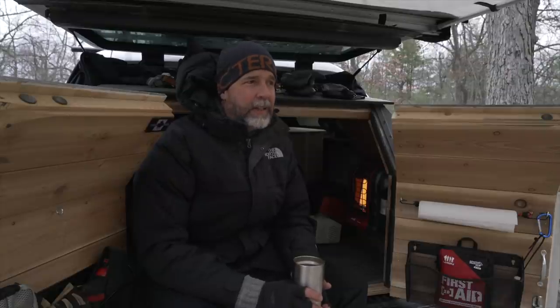Good morning everyone. It's pretty cold this morning. It took a while getting out of my truck and now I'm just having a coffee. I thought I'd take this minute to tell you a little bit about my winter camping setup. There's not a lot of snow on the ground right now here, but it's mid-December and the temperature has really dropped.